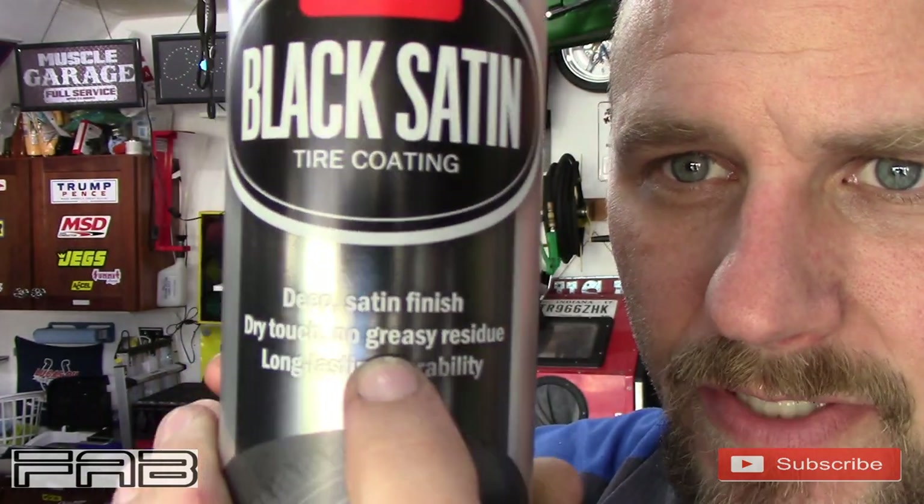But what caught my eye is it says right here: dry to the touch, no greasy residue. As soon as I saw that and it was only $8, I said I'm going to get it, I'm going to try it. I'm going to give them one more shot on this tire shine.